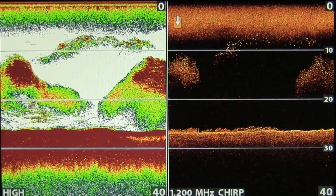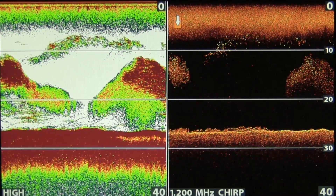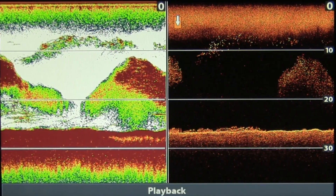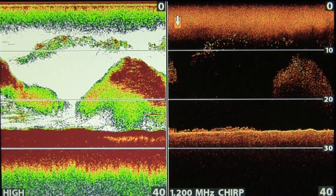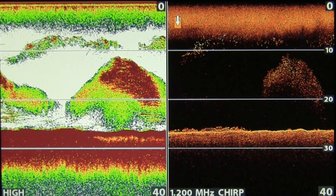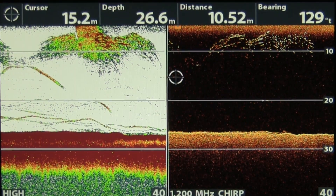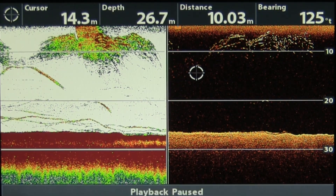As opposed to the left hand side sonar, which gives more of an overall view and makes it look much bigger than it is. It's useful because when you're fishing, you're not fishing in areas where there's no fish. In the next Humminbird view we can show you one of the cool features available on the units.